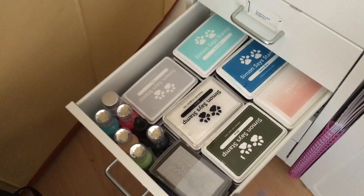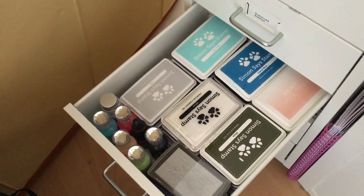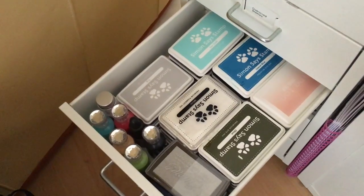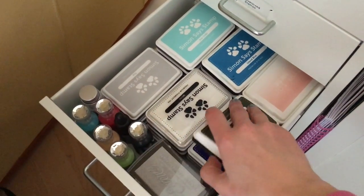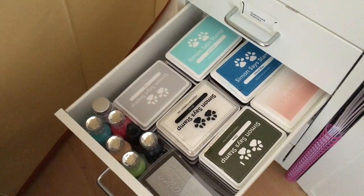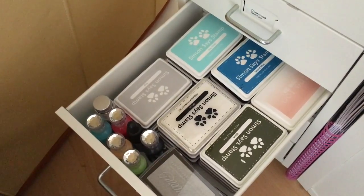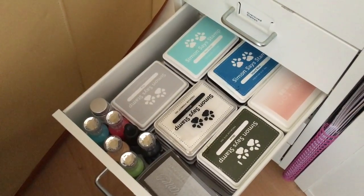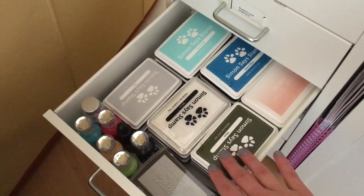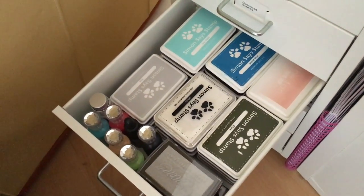Here are my inks that I use less. If you know my card style, you know I mostly create my own backgrounds, so I don't use ink in color a lot — I just have them down here. These are my Simon Says Stamp inks, I have my Stampin' Up in the back, not in any particular order, just in color family. And then I also have my gold and my silver ink for Christmas and things like that. I could probably actually get rid of these inks if I needed to downsize, but overall I like having the colors on hand if I need them.